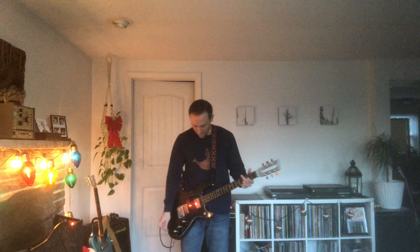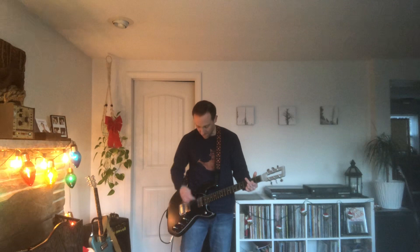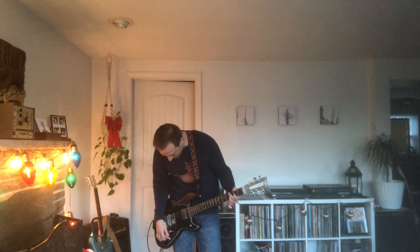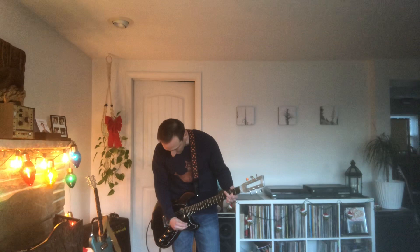Sounds really good. I think I did all the combos. Did I do humbucker single? Yeah, humbucker single, right? Am I right? Humbucker — this will be humbucker, this will be humbucker and that is in single.